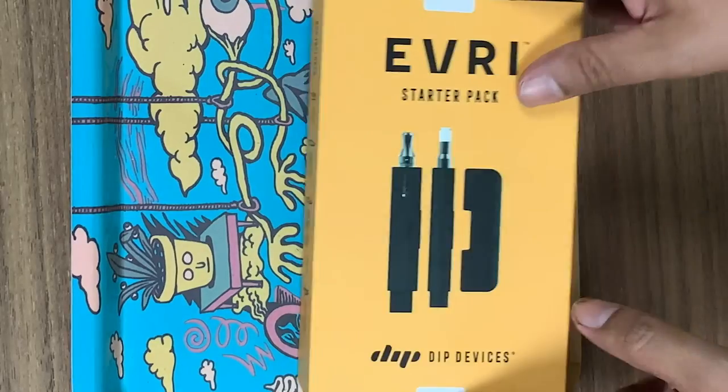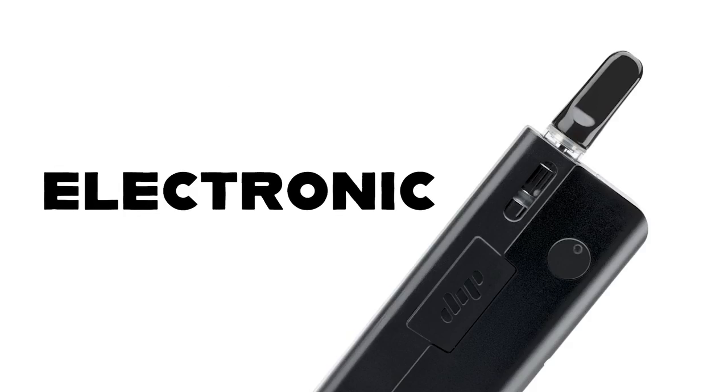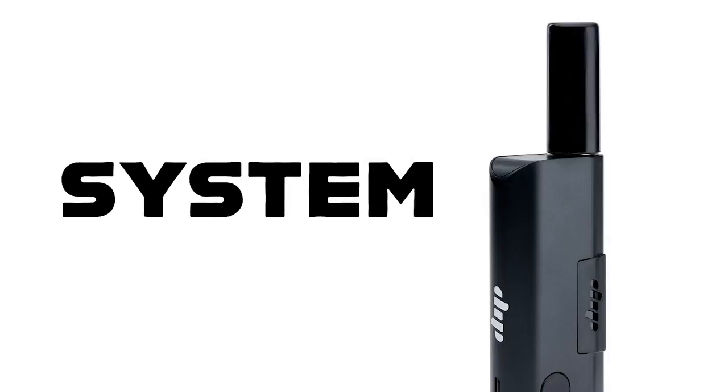Anyhow, today I'm gonna be looking at the Every. It is a multi-use electronic cannabis delivery system. What the fuck? I think that's a good thing though. We'll see.